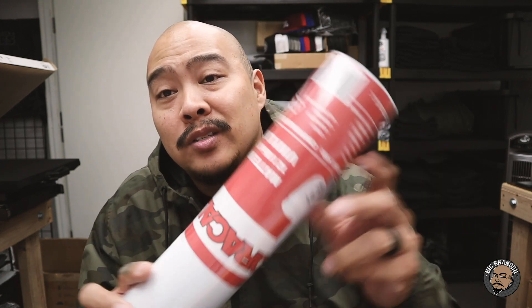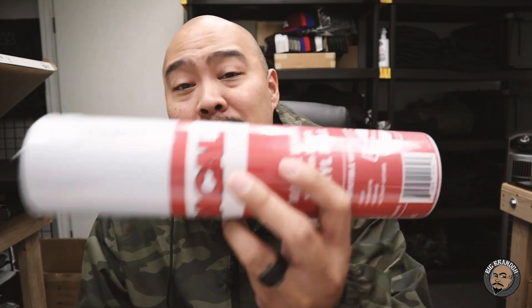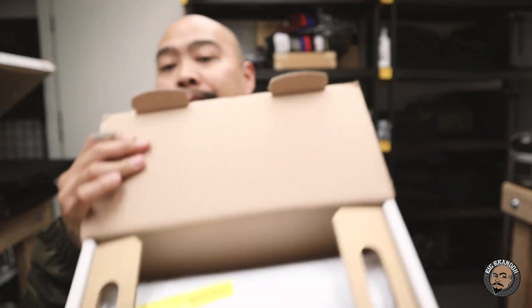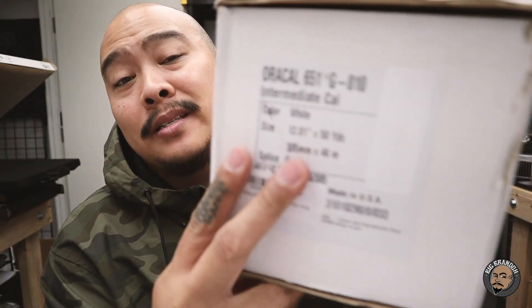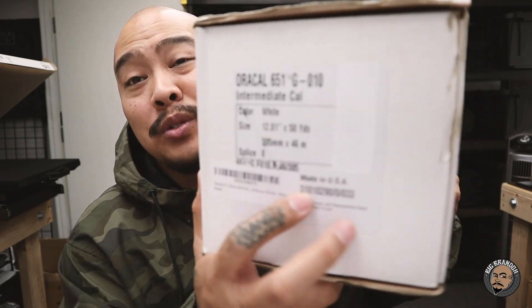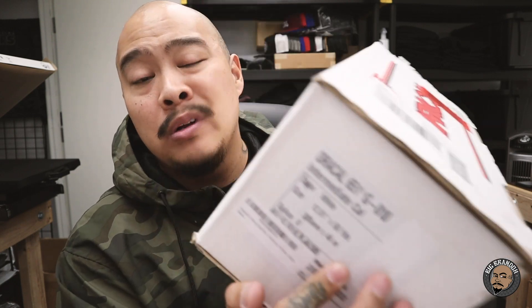If you're limited to ordering online, you can find vinyl all over the place. This right here is Oracle 651 — it comes in a 12-inch roll and you can buy it on Amazon. It feeds right into your Cricut or Cameo. This is a little over 3 yards, or you could get a box like this that's 50 yards. On Amazon, this Oracle 651 50-yard roll was $50 — so it's about a dollar a yard.